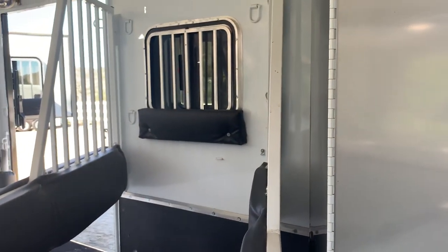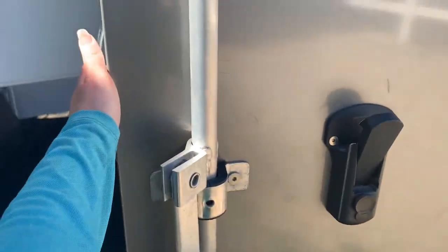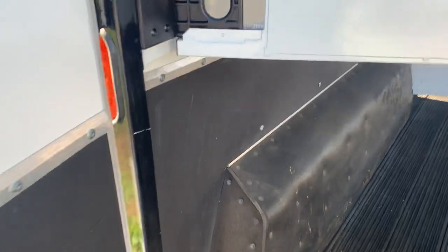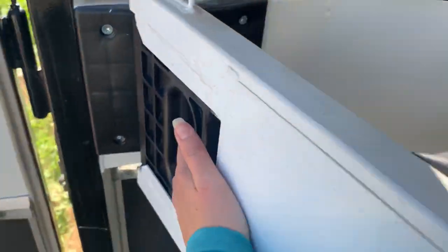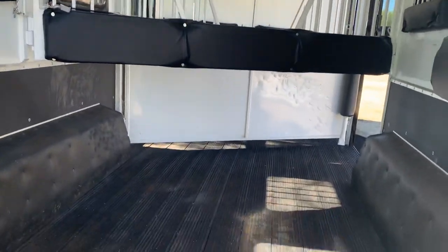This back latch has a slam latch that will automatically open — you just pull it and it opens on its own. Because this is a reverse trailer, you can have your horses ride both ways. All you have to do is open either side and you can load your horse front or back.